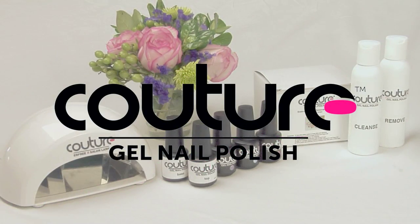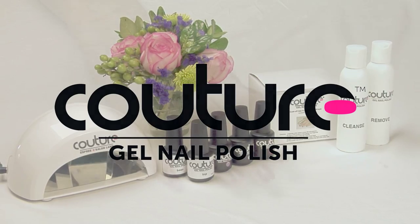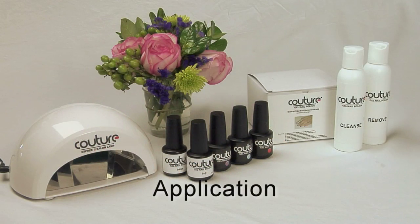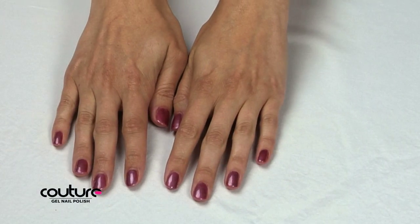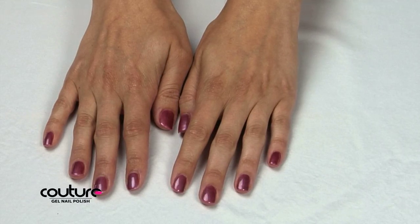Welcome to the world of Couture Gel Nail Polish. We're providing this video to help you achieve a salon quality gel nail polish manicure at home. If you know how to paint your own nails, then you too will be able to achieve a salon quality gel nail polish manicure at home.